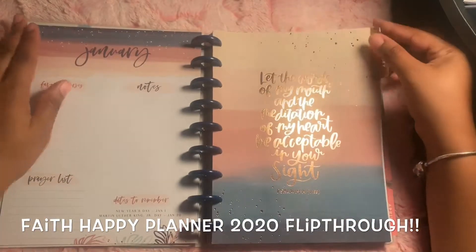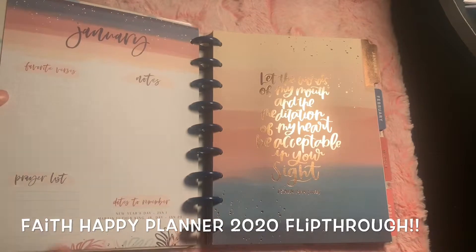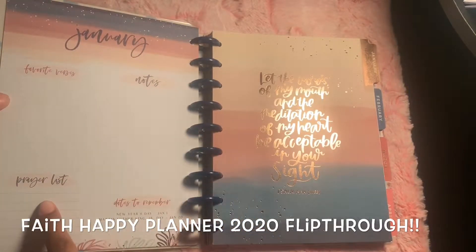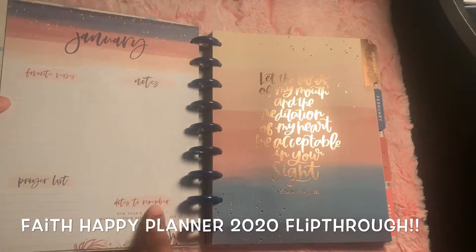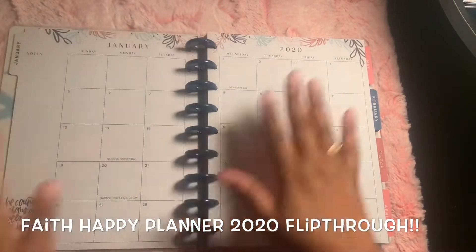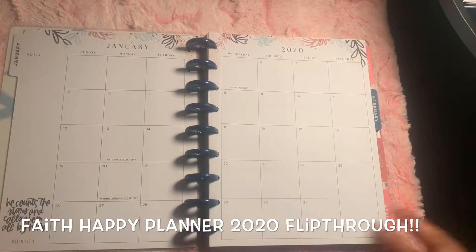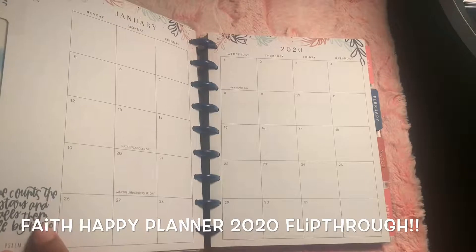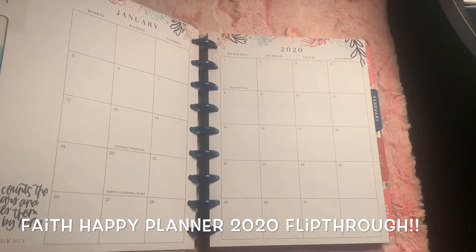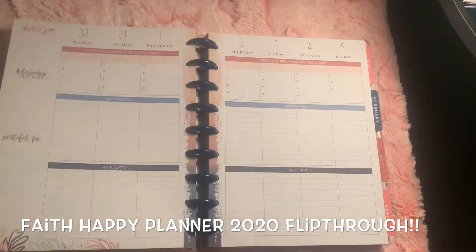This is January. Just so you know, this page on all the months usually looks like this: favorite verses, notes, prayer list, dates to remember. This is how the month looks, and it usually has a cute little verse down here. I think they're so pretty. 'He counts the stars and calls them all by name.' Psalm 147. I love this.